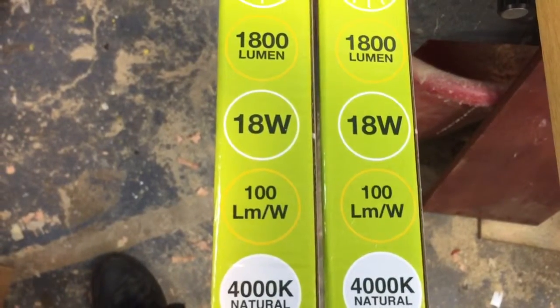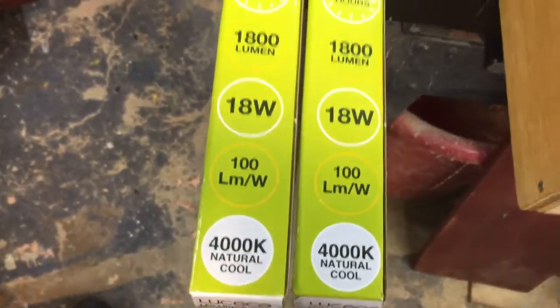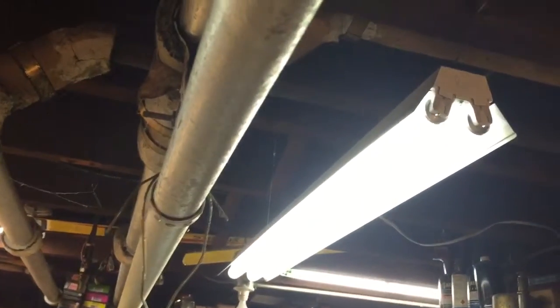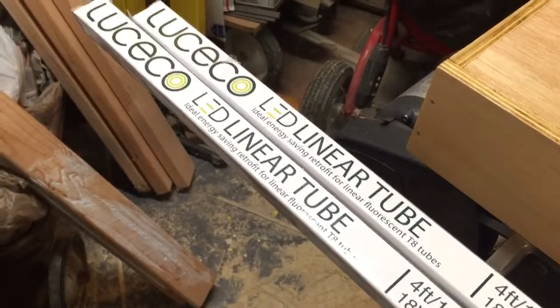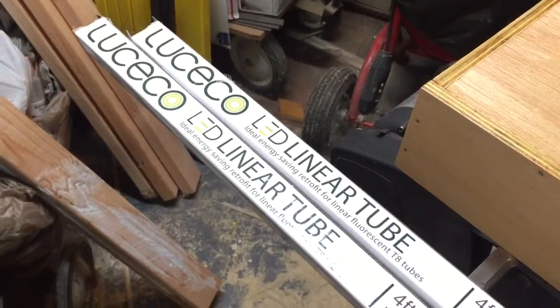18 watts, which compared to the T8 bulbs is about half. They get about a hundred lumens per watt, which is really good. This one's 4000K, which is very close to what the regular bulbs look like — that's a 40-watt shop light. The T8s are over there. Very easy installation, and for nine dollars a bulb they're worth it. They look really nice and they work well, so we'll see what happens with them.